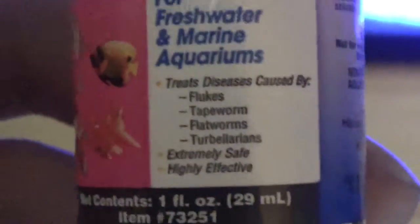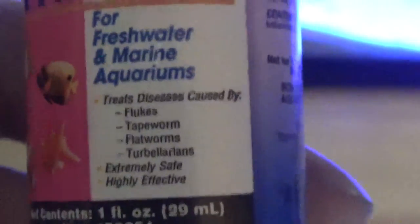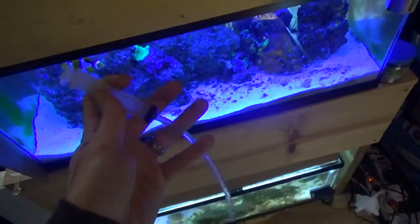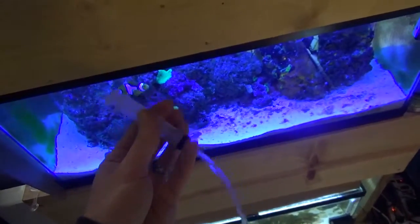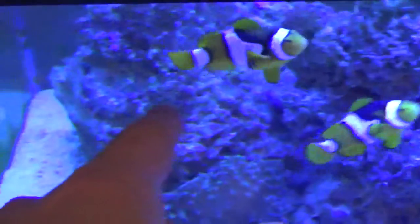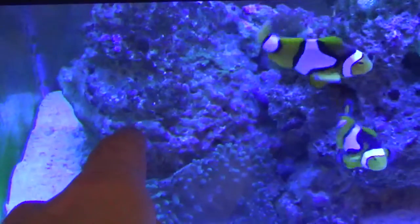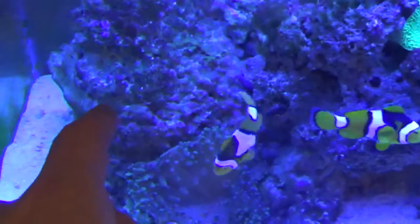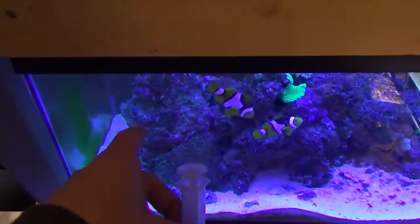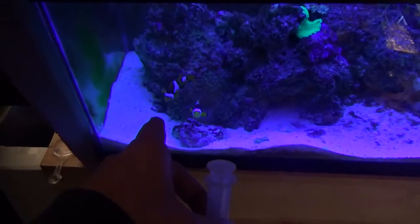Move it out and zoom in. So, worms in general. There were some little flat guys over here and I wasn't sure if they were just some big flat copepods or worms. Yesterday, the way I saw them moving, I started to think they were flatworms. Well, today I saw Bubbles picking at the rock, and suddenly she's swimming around freaking out — she's got something stuck on her gill.